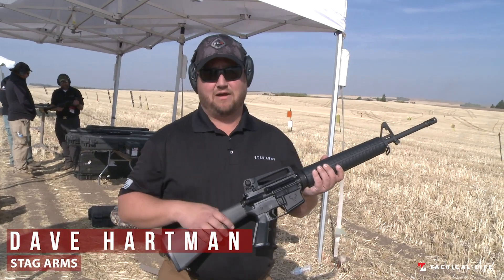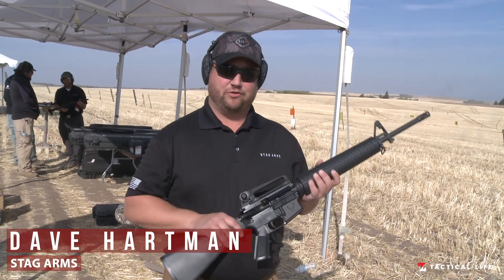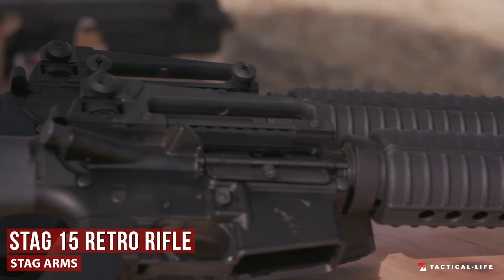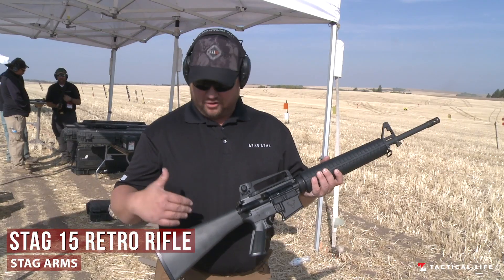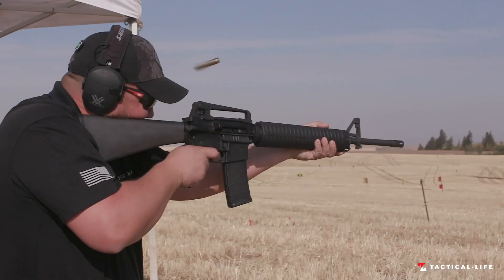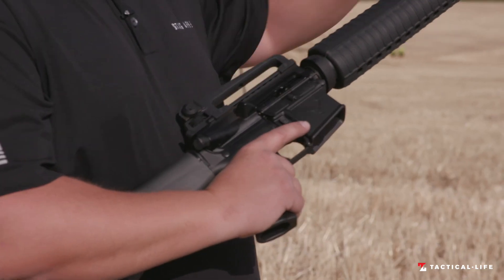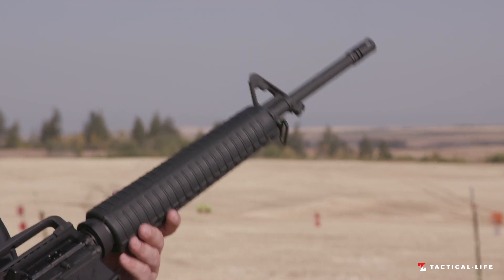Hey everybody, Dave Hartman from Stag Arms. I've got the Stag 15 Retro Rifle here. Classic M16 style that a lot of people were issued in the military. Of course we have the A2 stock, the front sight post, the classic A2 grip. This one is a chromophosphate barrel, 20 inches, 1 and 7 twist.